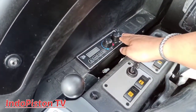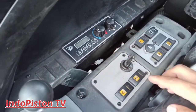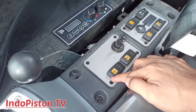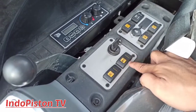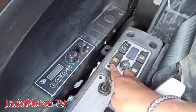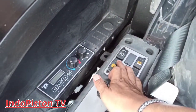Sahabat Indopiston TV, unit JS205SC ini sudah dilengkapi dengan air conditioner yang memiliki dual control mode temperature untuk panas dan dingin. Selanjutnya, ini adalah hydraulic isolator switch yang berfungsi untuk memutus dan menghubungkan fungsi hidrolik. JCB memiliki dua hydraulic isolator switch. Di belakangnya adalah swing lock switch yang berfungsi untuk mengunci dan merilis fungsi swing. Ini adalah main light switch atau central work light — hanya satu switch untuk menghidupkan semua fungsi dari lampu kerja.